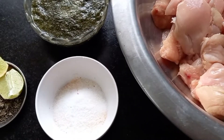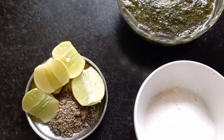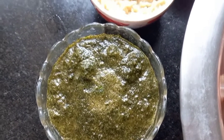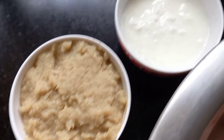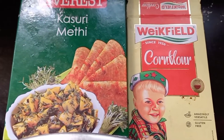Salt according to your taste, one tablespoon of pepper powder, lime juice. I have made a paste out of coriander leaves, mint leaves, and chilies. Two tablespoons of ginger garlic paste, half cup of curd, one tablespoon of kasuri methi, and corn flour.